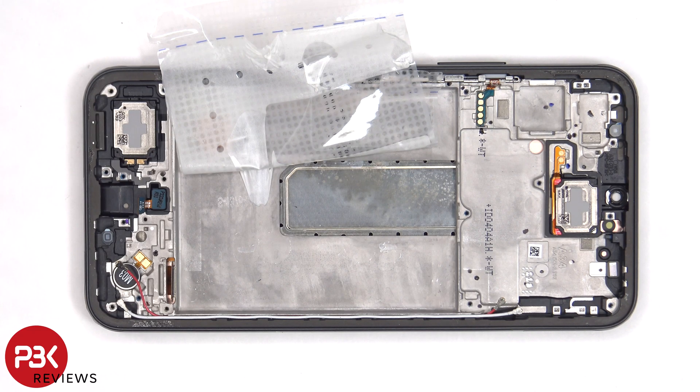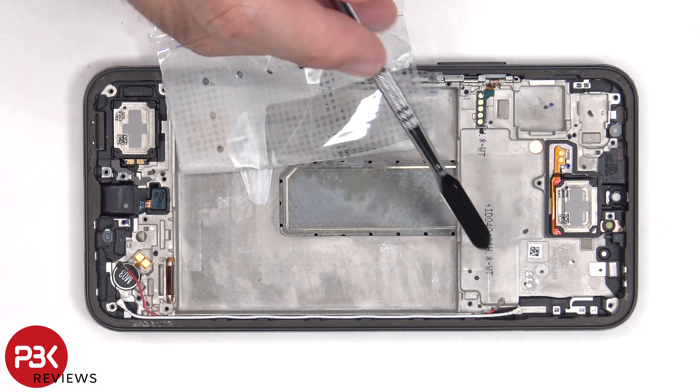Once the battery pouch is peeled back, we have a better look at the vapor chamber, which runs underneath the battery as well as the motherboard.